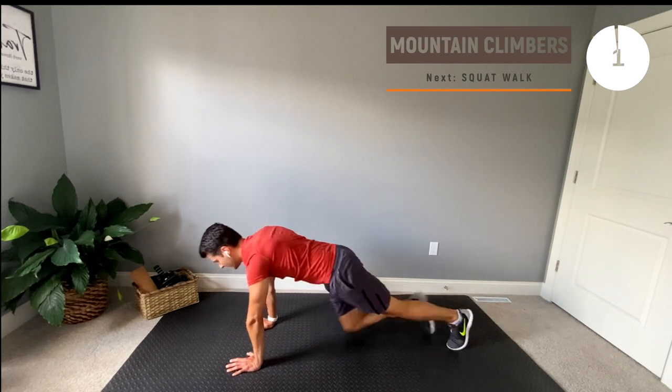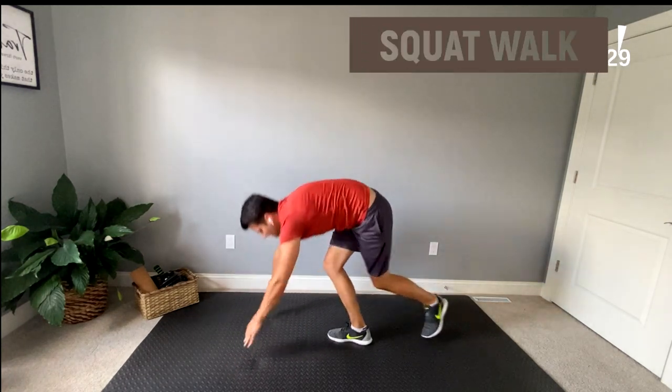Our next exercise will be a squat walk. Remember to keep the weight in your heels to keep the pressure off your knees.